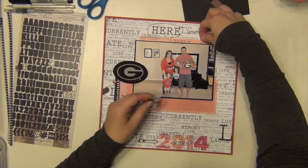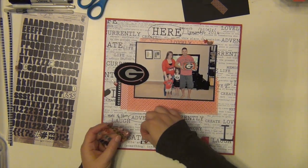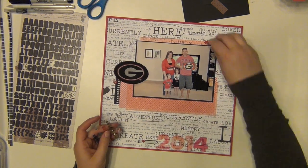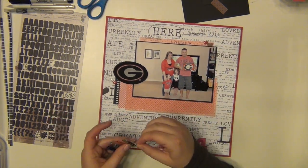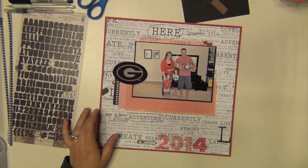I got three of those hearts stuck down there and I'm going to accent them with some of these clear gems. It just adds a little bit of something — it doesn't scream out at you, but you can see them, especially in person. From here it's kind of hard to tell, but when you're looking at the layout you can definitely tell that they're there.